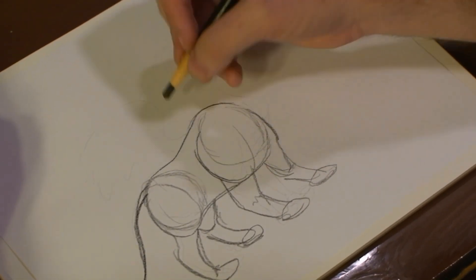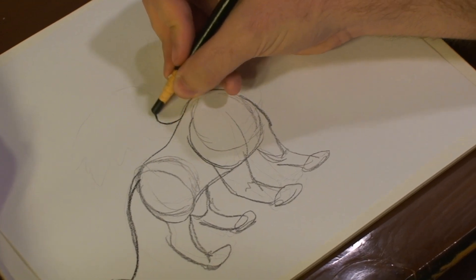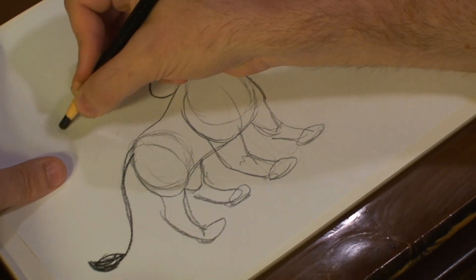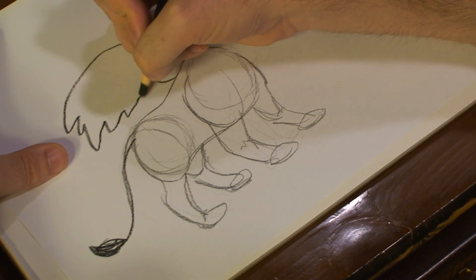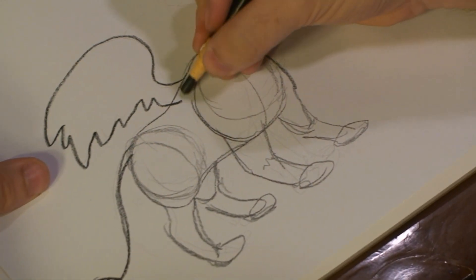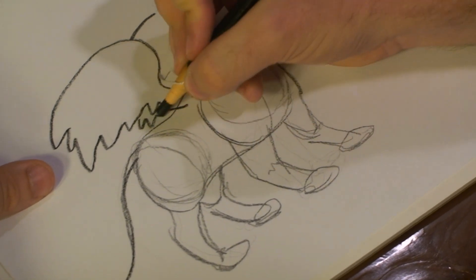Now we've got that set up. Don't forget though, those Sphinxes, they have wings. So we're going to add one wing, and we're going to add the second one right here.